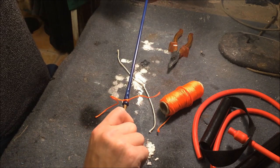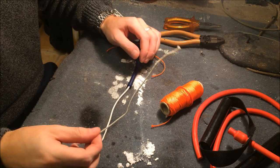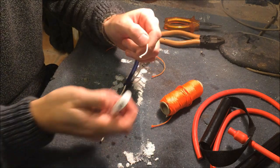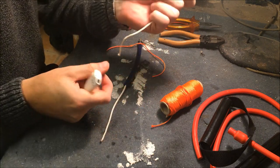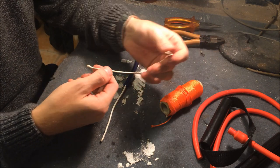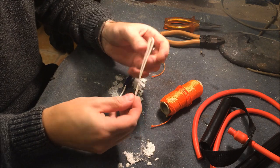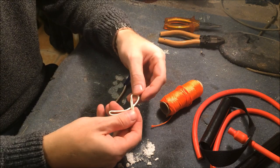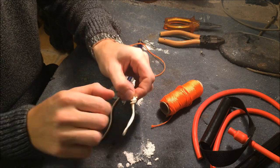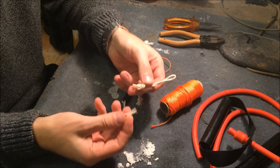Now we come to the second side. Take the dyneema — like every time, burn off the ends. You need around 20 centimeters, so cut it in half like this — not cut, but fold — and then do a normal knot.